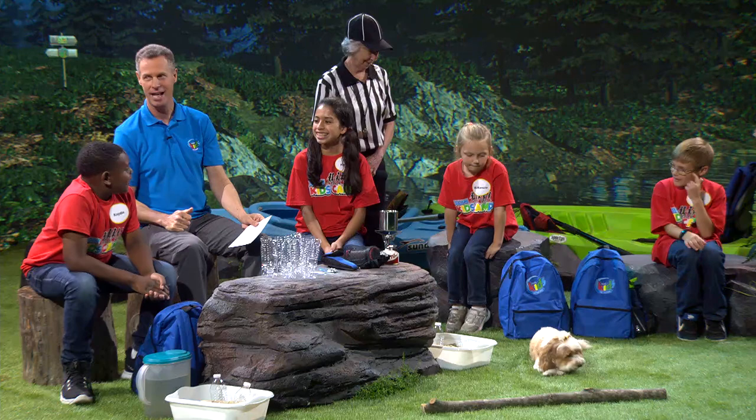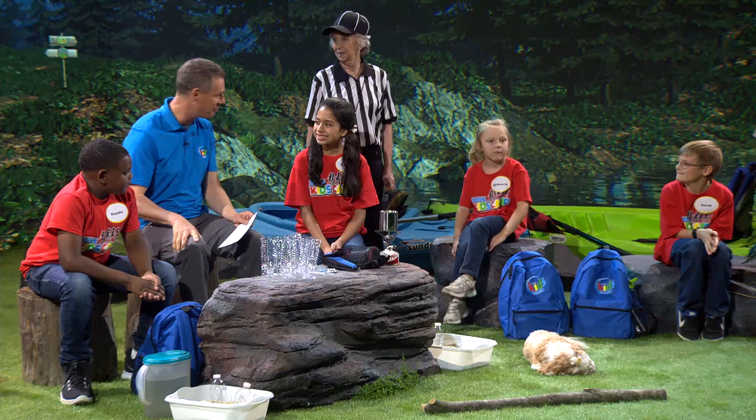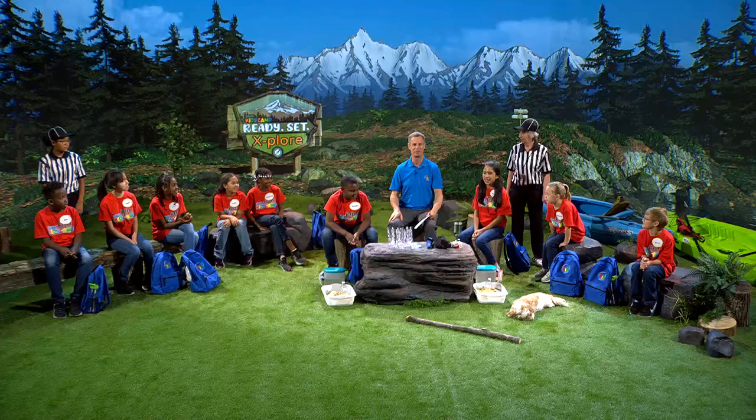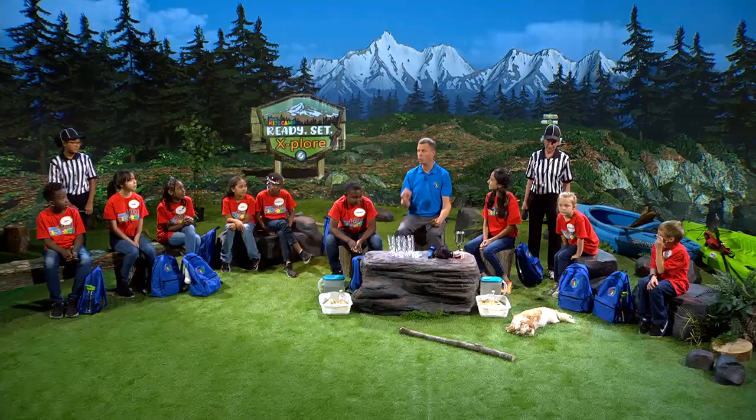We need clean water, and if we need clean water, we have to have good filters. I'm so excited that you joined us, and are you guys having fun at Kids Camp? We're going to talk about different types of filters. I have five of them, and one of them we're going to make together.